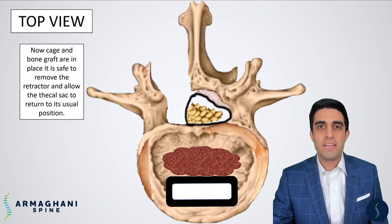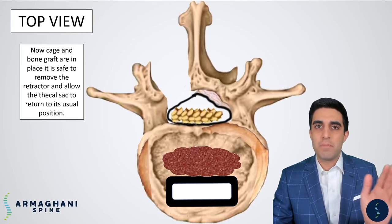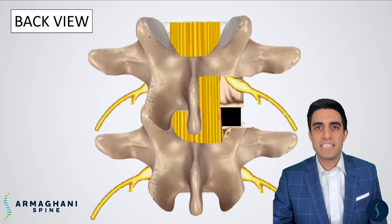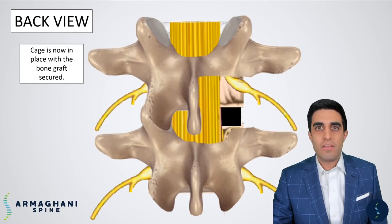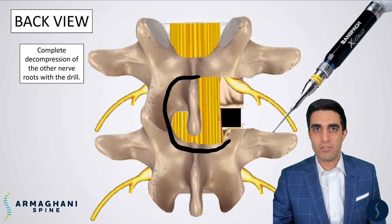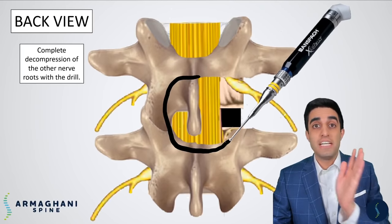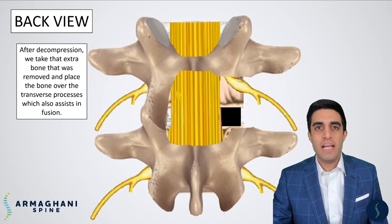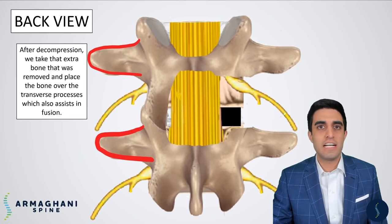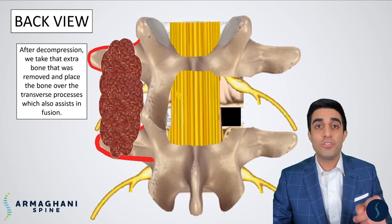We then remove the retractor, and the thecal sac goes exactly where it was previously. Let's take a look again at this from the back view. At this point, the retractor has been removed, and this black hole is the area where the cage and bone graft have been placed. Now what's left is for us to complete the decompression. We'll take our high-speed burr and go around to remove the remaining parts of the bone to decompress the nerves on the other side of your body. After that bone removal is complete, we'll place that bone between the transverse processes — highlighted here in red — which over the course of about a year will heal and create new bone, helping fuse these two bones together.